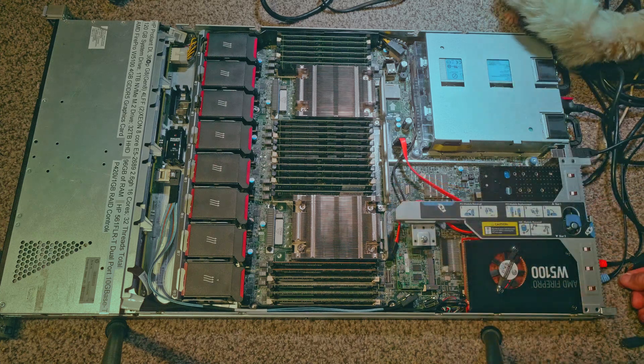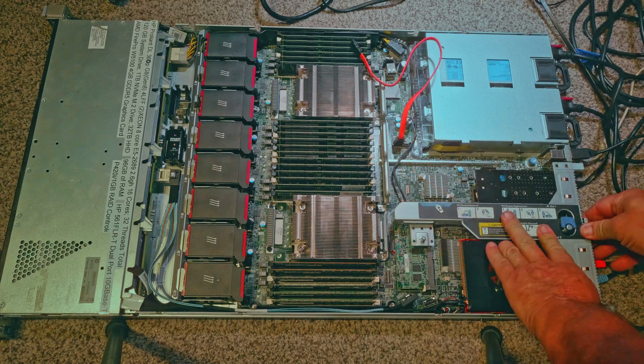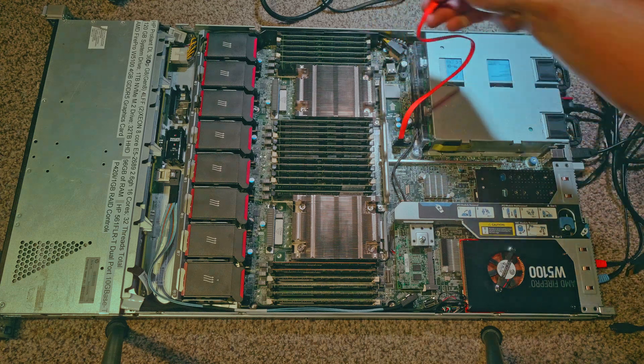Now we have the RAID controller, the LAN port card, the video card, and the two NVMe hard drives. Here you can see the 96 gigabytes of RAM memory as we button this down and plug in a wire or two.